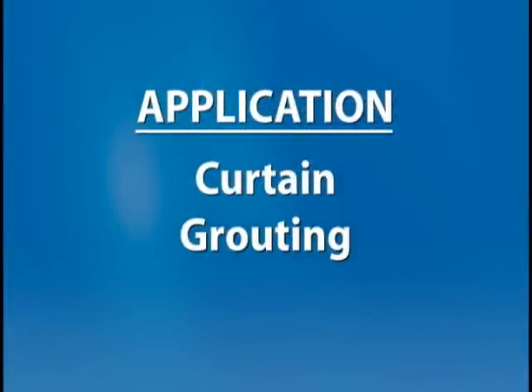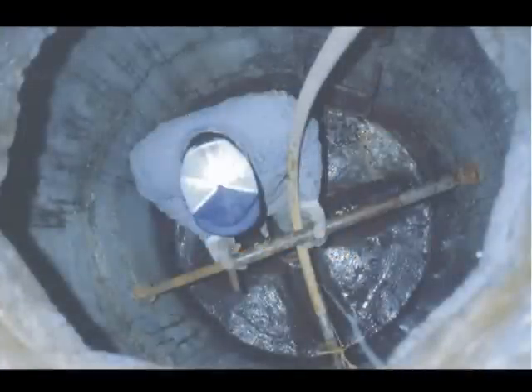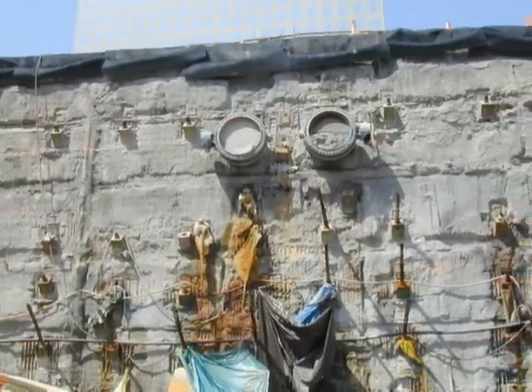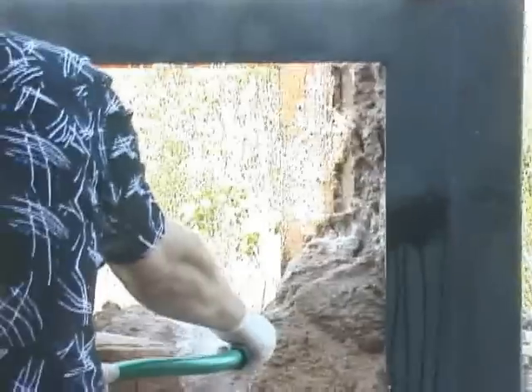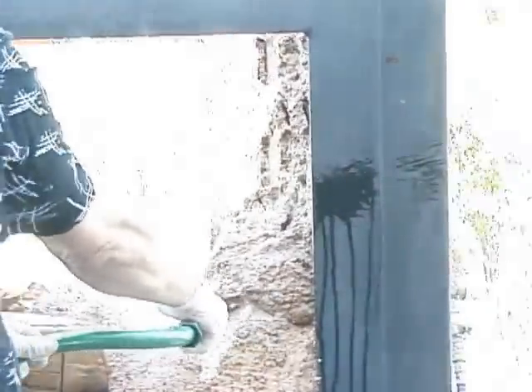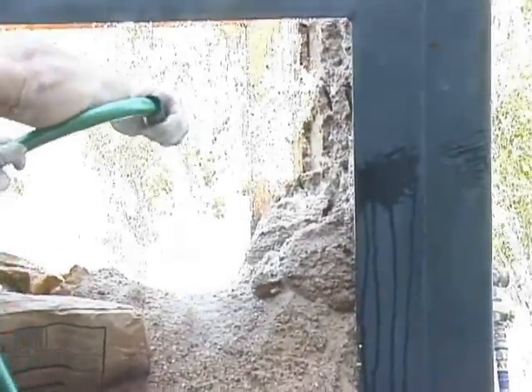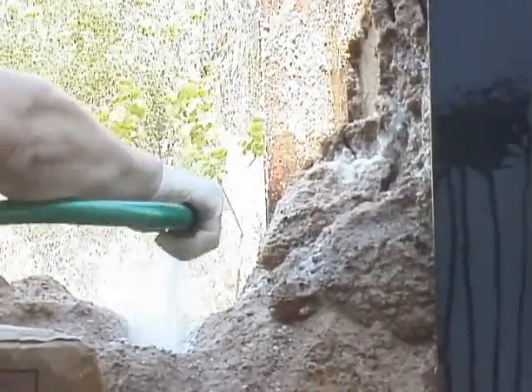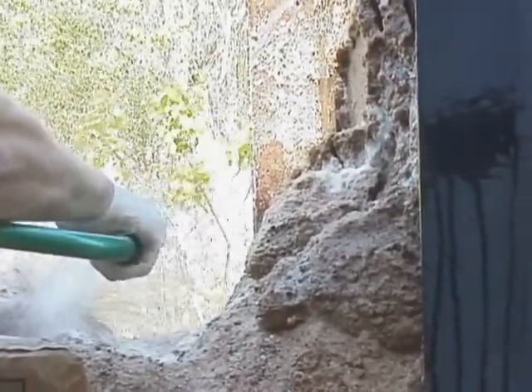Application: Stopping leaks in underground structures by curtain grouting. Underground structures often leak water into manholes, tunnels, and other usually dry places. Curtain grouting involves placing a gel grout outside the structure in the soil to form a permanent barrier to water leakage. Avanti International offers urethane and acrylic gels specifically designed to penetrate the soil, cure in a predictable manner, and form a gel soil matrix that is impermeable to leakage. This video demonstrates the curtain grouting technique.